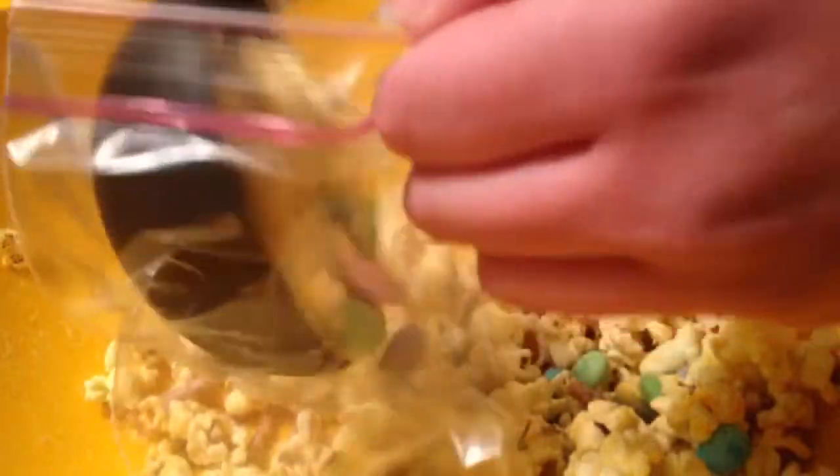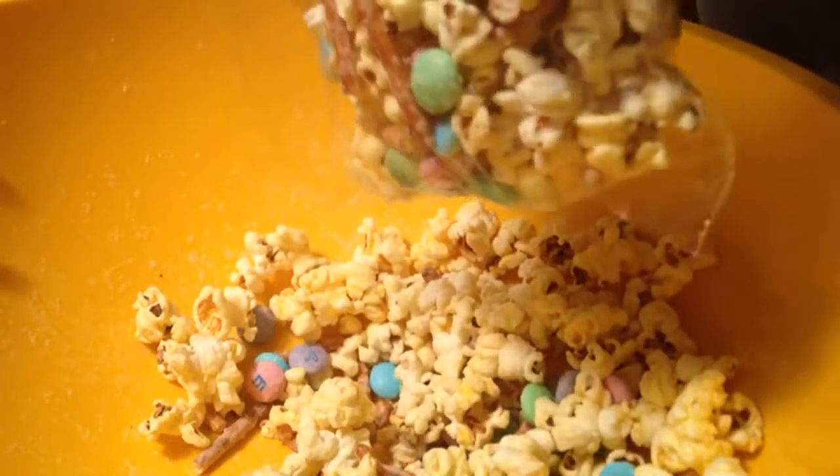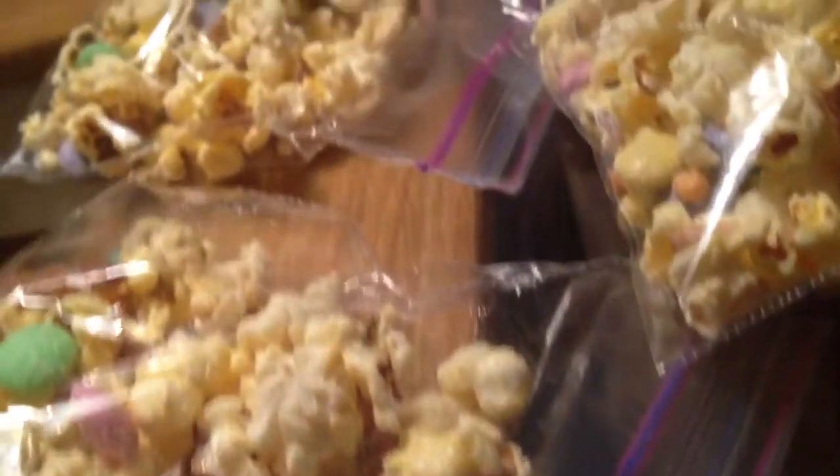When you take it out, it should be kind of caramelized — I don't know if that's the right word — but then you can just pour it into bags and give them to your friends or family on Easter. This stuff is so good. If you liked this video, just give it a thumbs up and I'll see you next time. Bye, I love you.